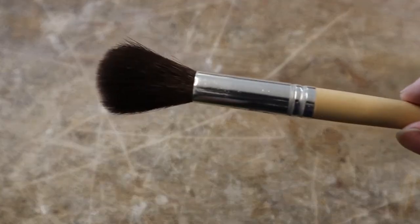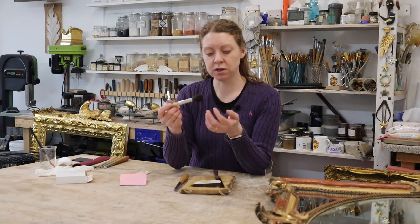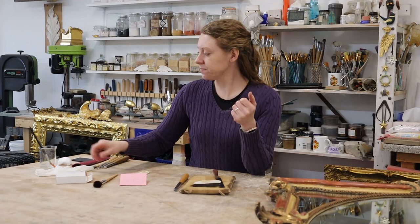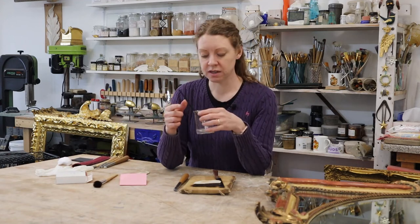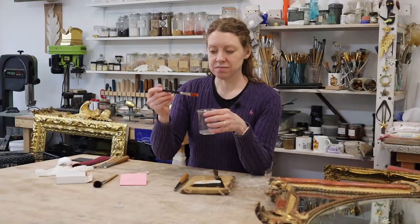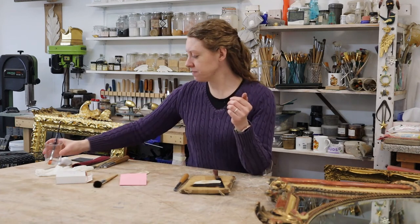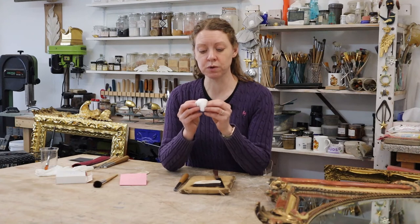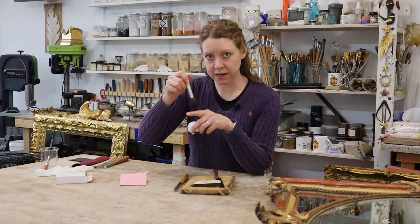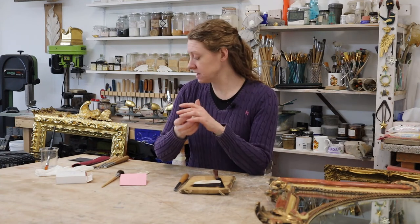Other things you may come across: a gilder's mop, which is a really soft squirrel hair brush used for tamping down the gold or applying gilding lacquer. I've got one but I've never used it. What I prefer is my gilding lacquer with a standard soft brush — a watercolour brush or anything like that — that can hold water. That's all you need. And then I just get a little ball of cotton wool. The mop is meant to press down the gold, but I found it doesn't have enough pressure to get rid of air bubbles. When I press down with cotton wool, all my air bubbles go. So cotton wool — that's all you need.